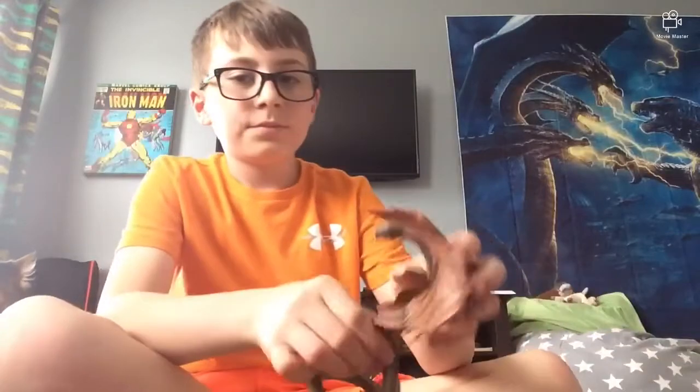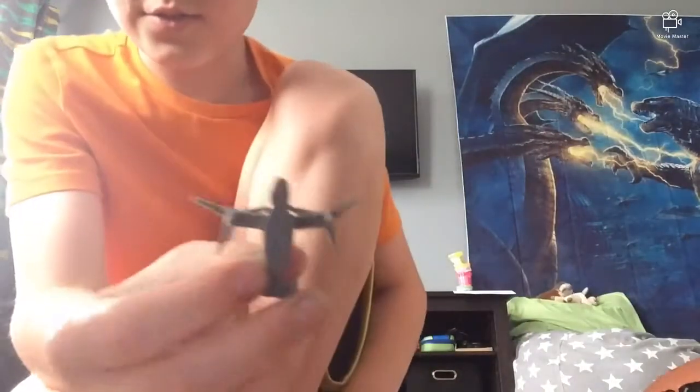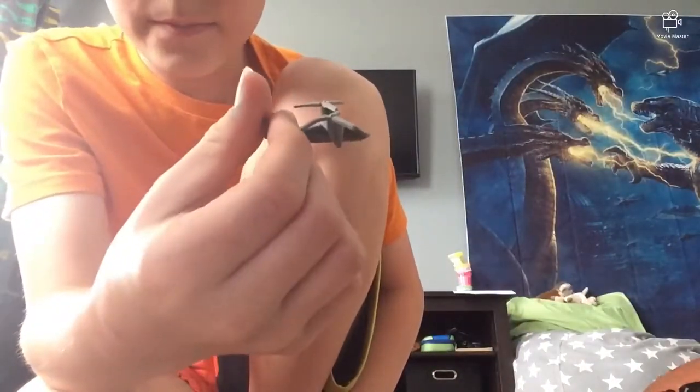Okay guys, I'm out of his box. Already put him together. So let's move on to his accessory that he comes with — he comes with the Osprey.